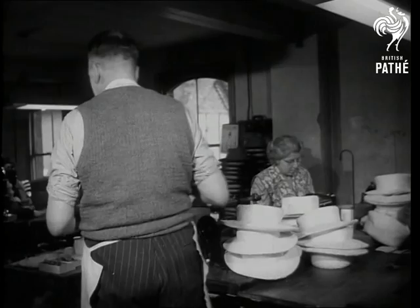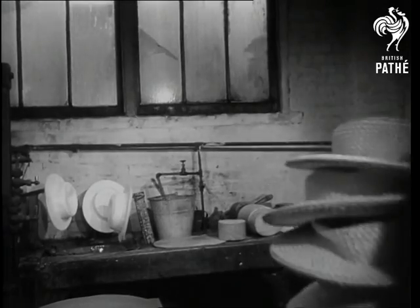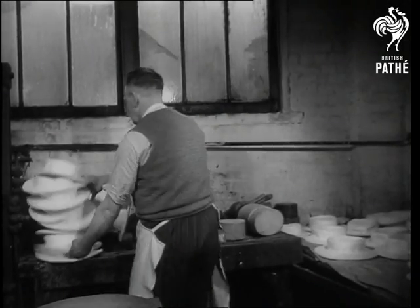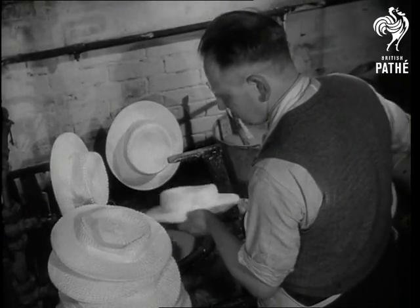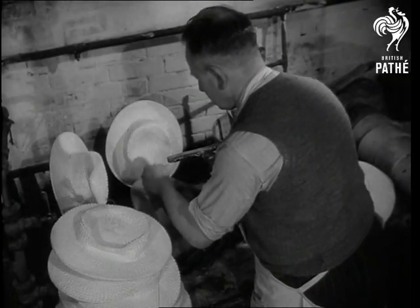Over to Fred Seabrook. Fred's job is to stiffen them, and when he's loaded to the brim, he appreciates a cool head. To withstand an English summer, he gives them something more waterproof than starch — he dips them into a nice fruity mixture of gelatine size.